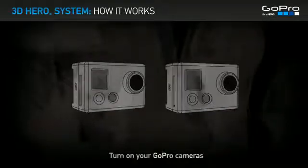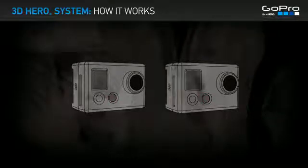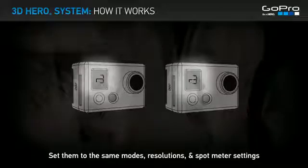The 3D HERO System — how it works. Turn on your GoPro cameras and set them to the same modes, resolutions, and spot meter settings.